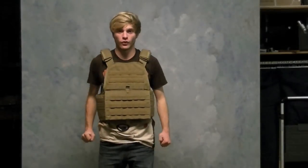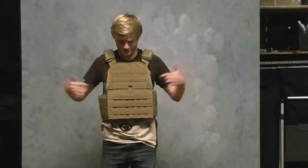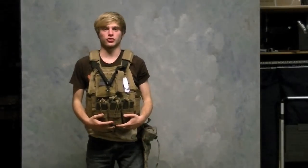Now that you know how to weave MOLLE, you can turn an ordinary vest like this into an ordinary vest like this. Wait — did I say ordinary? I meant extraordinary.